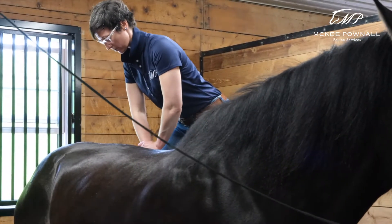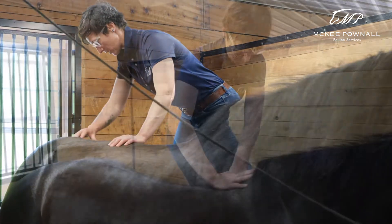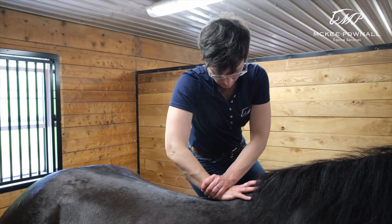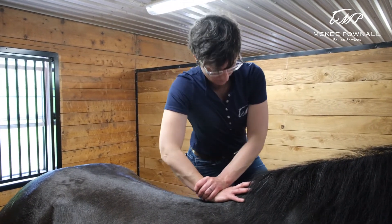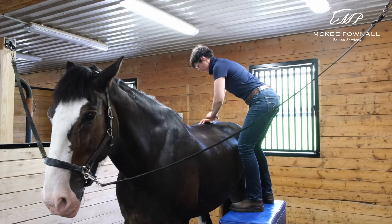As you can imagine, particularly with our racehorses that really need to propel off of their hind end, healthy sacroiliac joints and sacral function are absolutely crucial to have them feeling and performing their best.